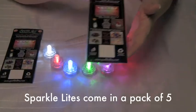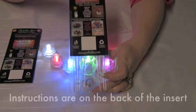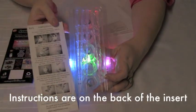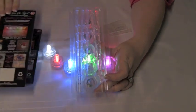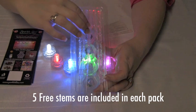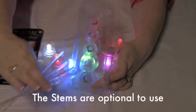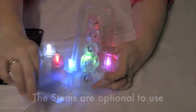SparkleLights come in a pack of 5. Instructions are on the reverse of the card insert. 5 free stems are included with each pack. The stems are optional to use, but they do come in very handy.